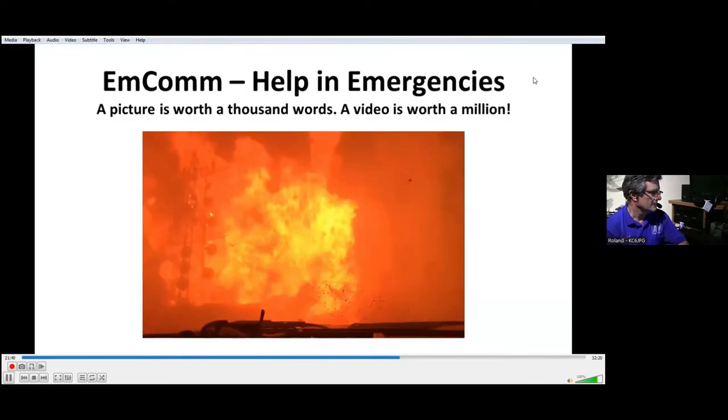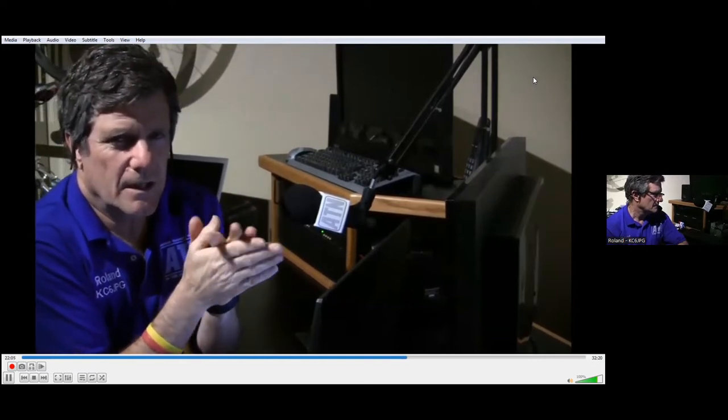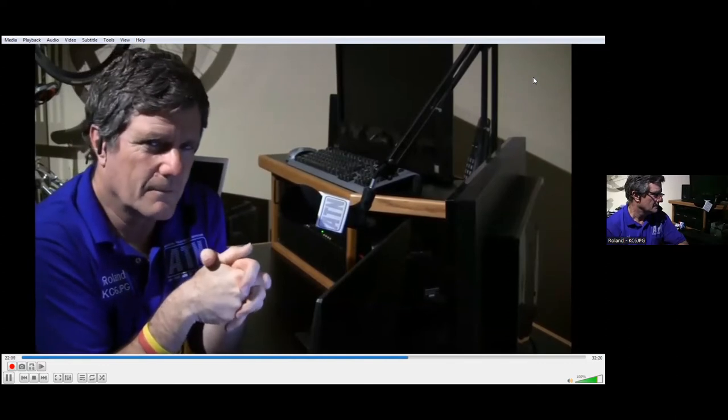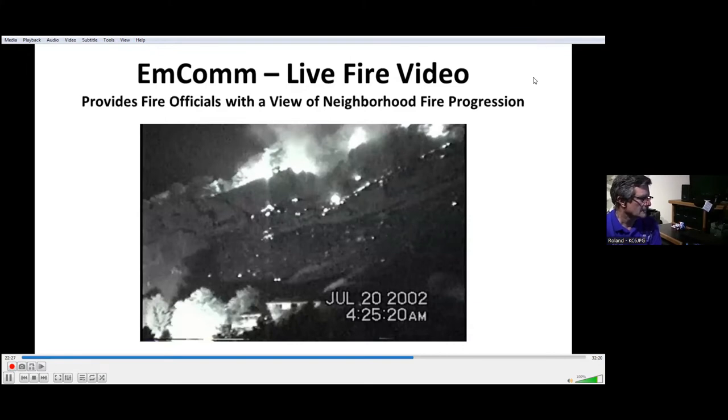Emergency communications is huge with the amateur television network system. Most of our repeater systems have cameras on top of the mountaintops, and here in California where wildfires are quite frequent every year, these cameras have been very useful for emergency operations centers through law enforcement and fire personnel, so they can deploy resources to protect life and property. Many emergency operations centers have down converters or receivers to receive their local amateur television repeater system, enabling them to watch wildfires and deploy resources more effectively.